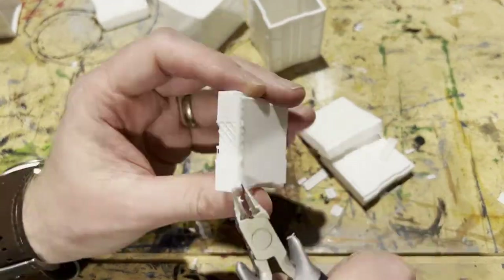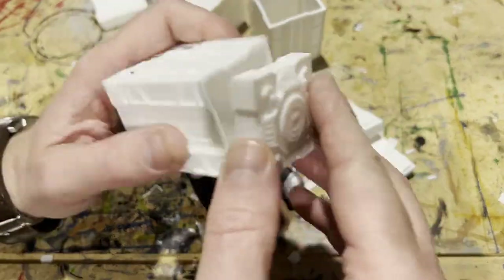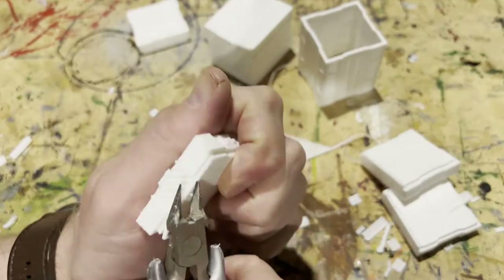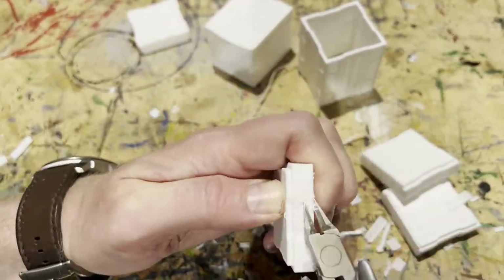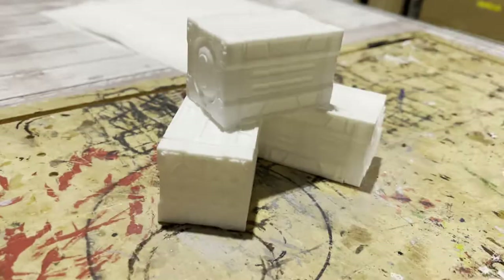Talking about sharp — I am using cutters here. If you're going to use cutters to clean up your 3D prints, make sure you're very careful because you can really hurt yourself. Make sure you're wearing goggles or glasses so you don't get any bits in your eyes, because they do tend to ping off and you don't want to lose an eye to a piece of rogue filament.